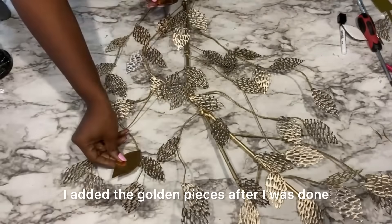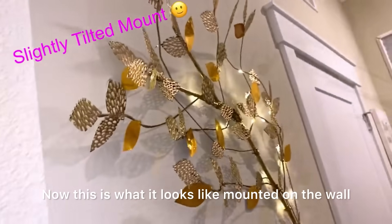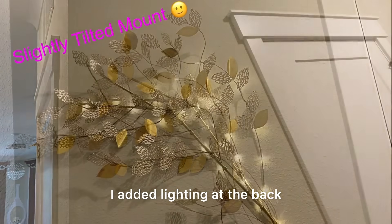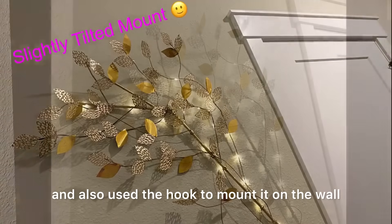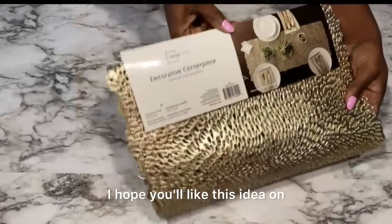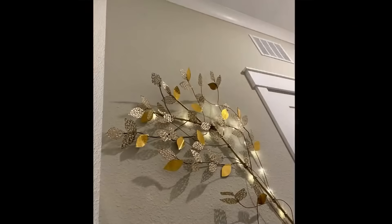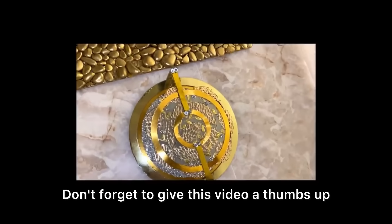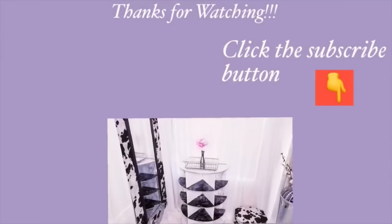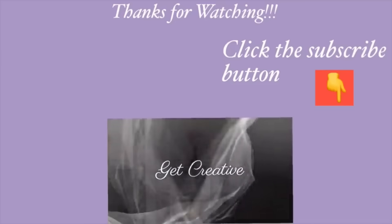I added the golden pieces after I was done with the other pieces. This is what it looks like mounted on a wall — it looks like an actual tree branch. I added lighting at the back and also used a hook to mount it on the wall. Don't forget to give this video a thumbs up and share with your friends and family. Thank you all so much for watching. I have other home decor DIY videos linked in the description box below, and don't forget to click on the subscribe button.